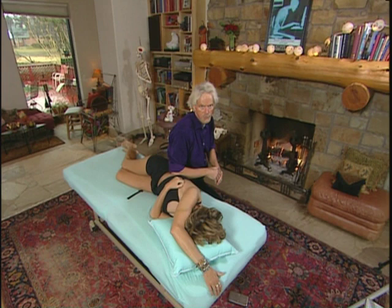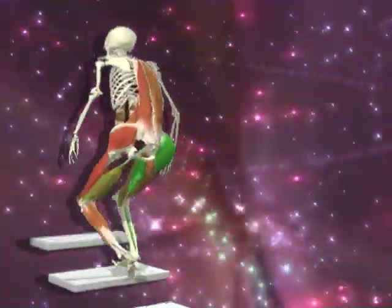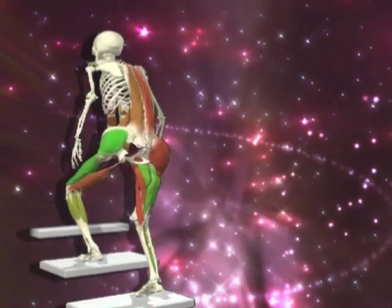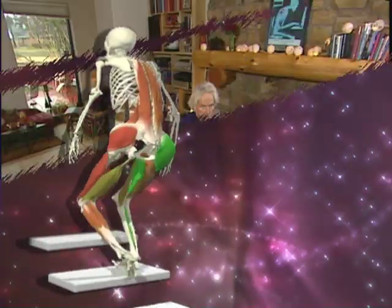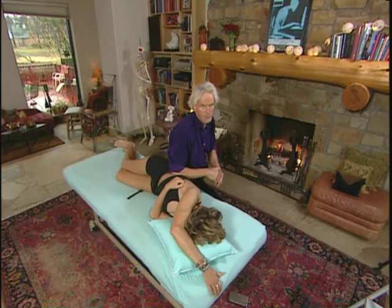Wiggle your feet — that right foot, wiggle it. That's a good enhancer, coming all the way up through the stirrup spring system and into these muscles that laterally flex the spine when we walk — the muscles that fire and wind up that rotary torque in the spinal engine.